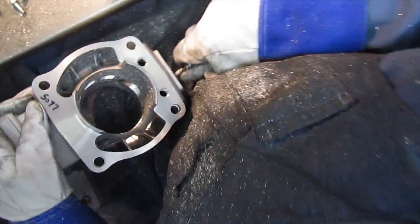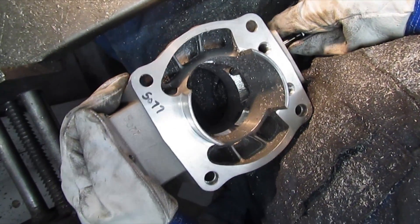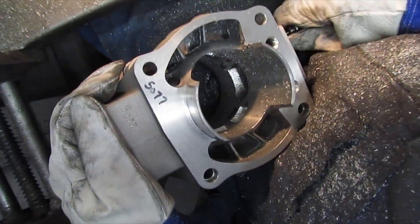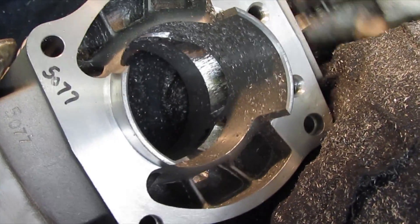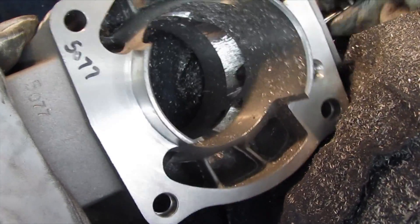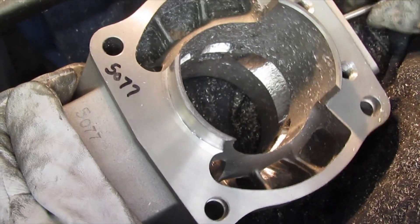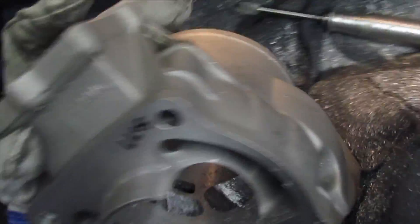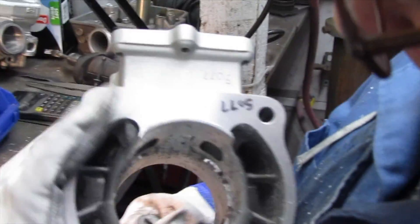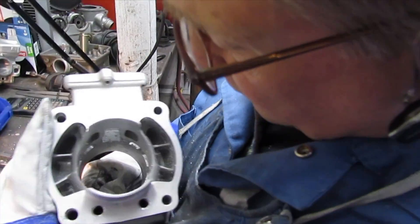This is going to be a sand dune overall kind of power engine — not a drag motor. It's got a nice broad power for riding in the sand dunes, enough low end to pull a good set of paddles, and it'll have great acceleration. It's a 78 millimeter bore, no power valve, and it will be Nicosil — no sleeve in this one.